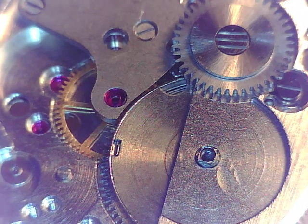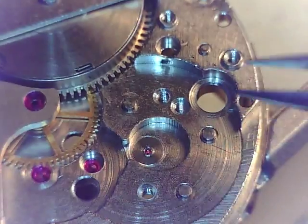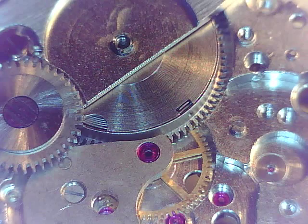Next, we have our ratchet wheel. No, we're not going to do that — we tried that last time. So let's put our train together first, because we have a gear that's going to go on top of that. Don't make that mistake again.